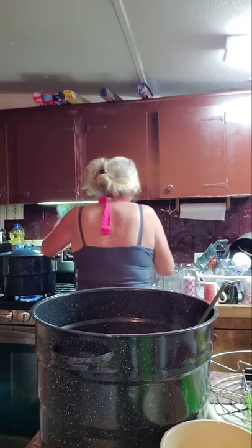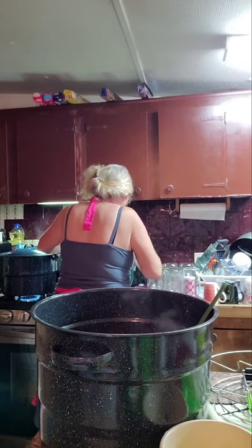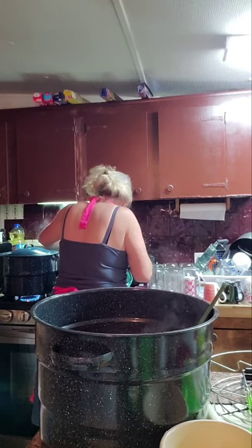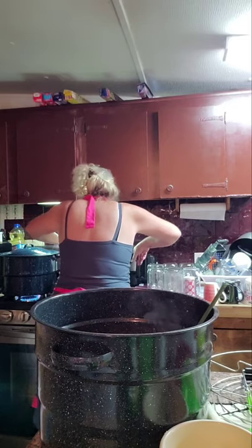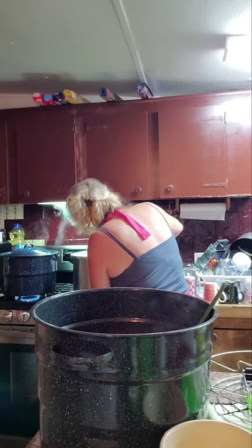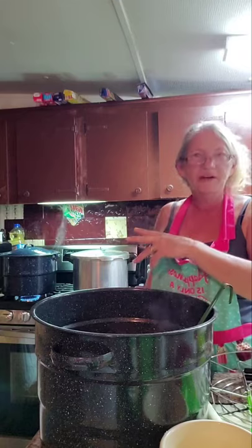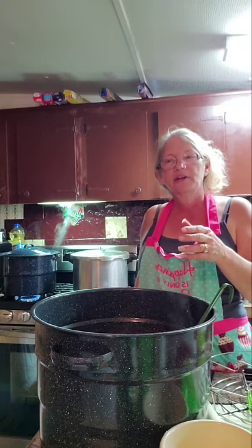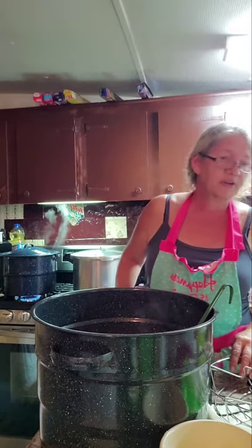Get the lid on. Get this thing going so it can build up. Now get it up on high. Let it vent — after it gets a good steady stream of steam you let it vent for 10 minutes, then get the weight on it. Put it on high until it gets to a good jiggle, then turn it down to an easy jiggle for 15 minutes, then it's done. Let's get some more jars filled up.